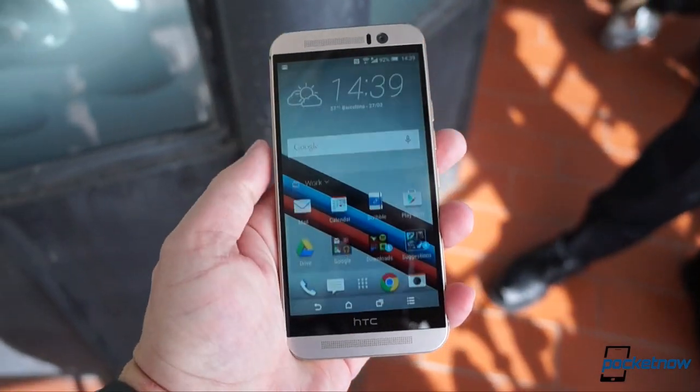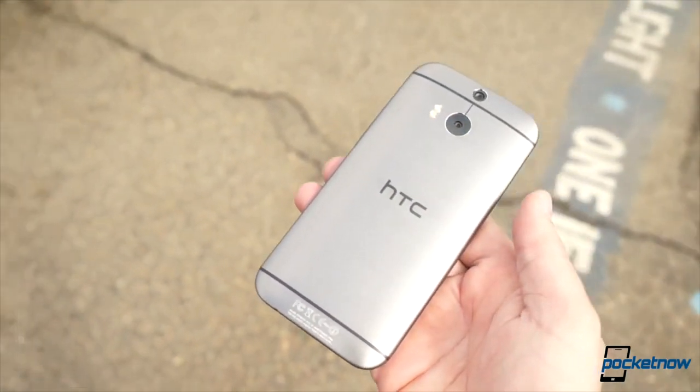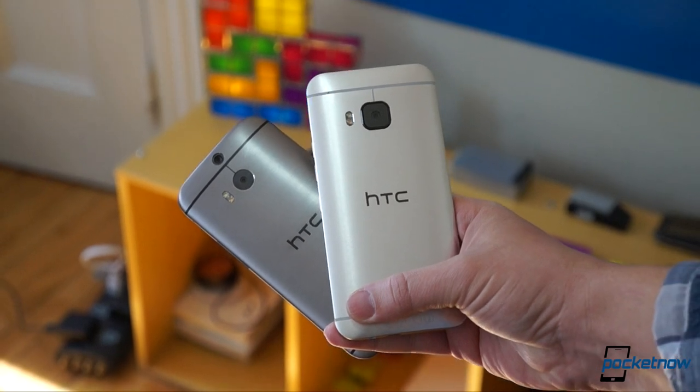If you're in the market for a new Android right now, we clearly recommend the newer device. But if you just recently bought a One M8 and you're kicking yourself — well, don't. You're not really missing out on much.